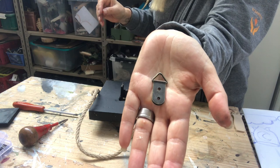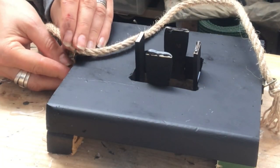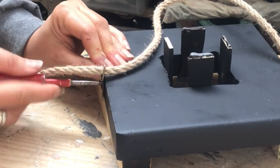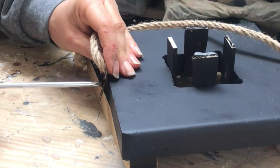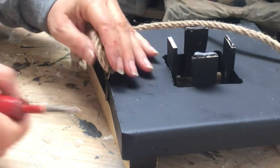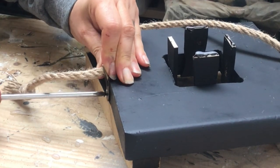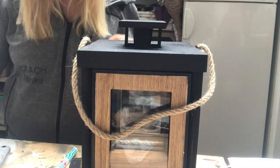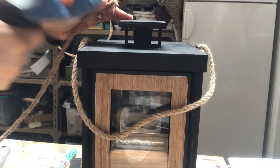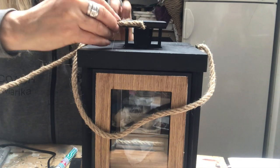While that is drying I will attach the handle of my lantern. I do that with hardware used for picture frames — just put tiny screws into place and thread my nautical rope through with a knot on each side. The final touch is to put some nautical rope on the top piece to tie everything together, attaching it with hot glue.